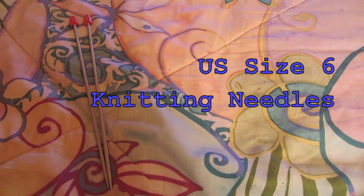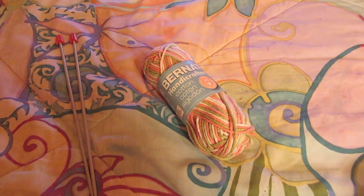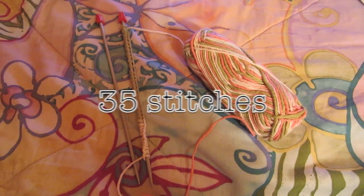First you'll need size six US needles and worsted weight cotton yarn, then cast on 35 stitches.